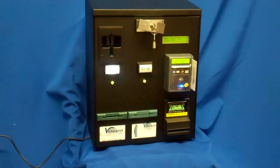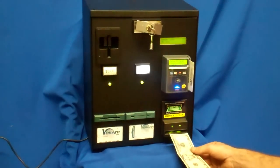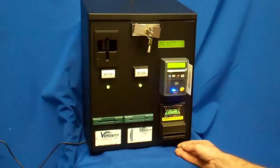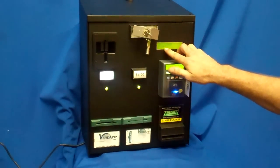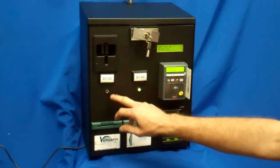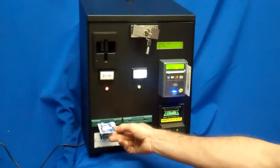We're going to insert $5 to purchase a USB flash drive card. In goes our $5. You'll see on the display it shows $5, and we have our button illuminated. We press our button and it dispenses out a USB flash drive.